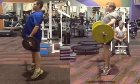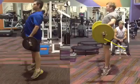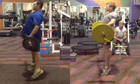Really nice extension coming through here from those glutes on James. Walter is driving through reasonably well with his glutes too — nice job there, Walter.